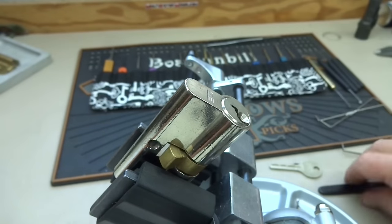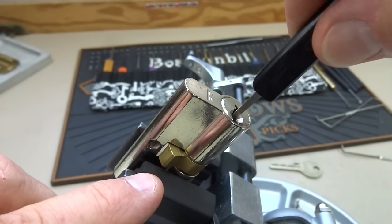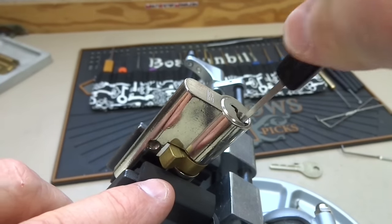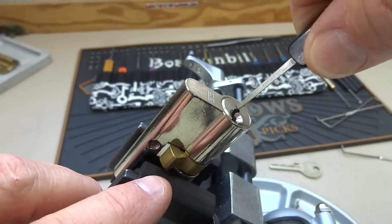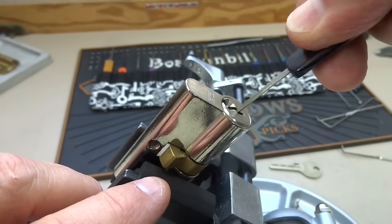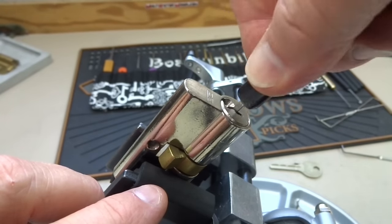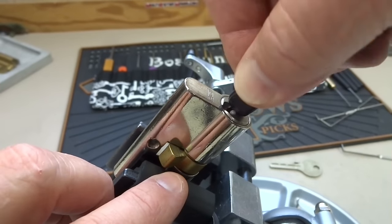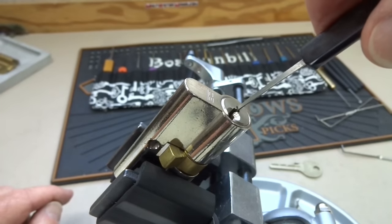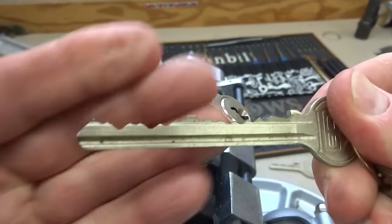Now here's the odd thing. Notice that when we turn this after picking it, the actuator does not turn. We can turn this thing all the way around and that actuator just doesn't do anything. Even if we turn it upside down and stick something in there to try to engage the actuator, when I turn it, it won't turn that actuator — it just completely seizes up. Nothing happens to the actuator.